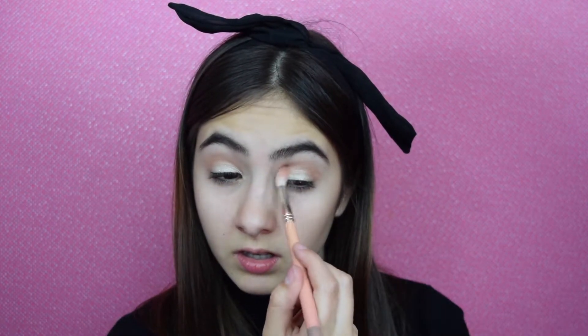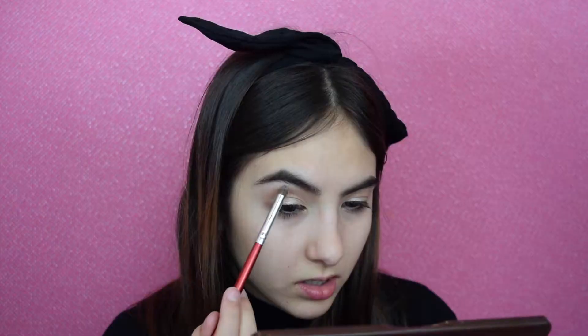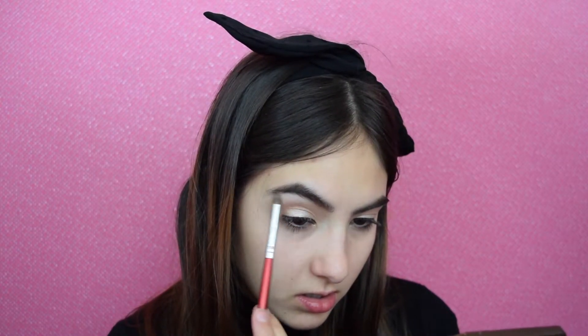If you want it to be a bit more intense like I do, you can go straight in with your fingers. I'm going to go back in with both crease colors — Millennial and Girls Night — to even this out and make everything blend together seamlessly. Then I'm going to go back in with my fluffier brush with no product and blend everything out. I'm going to grab Chandelier and apply it into the inner corner and the brow bone.